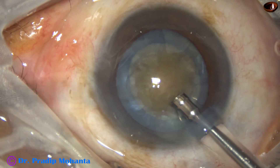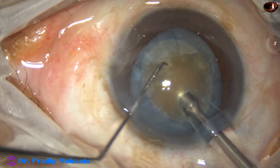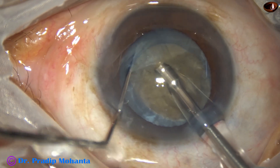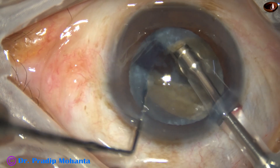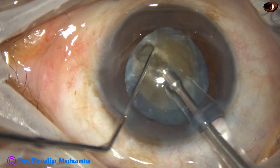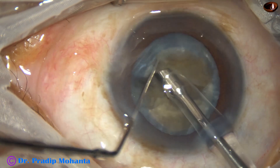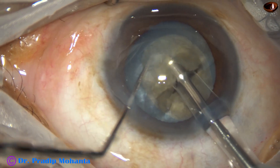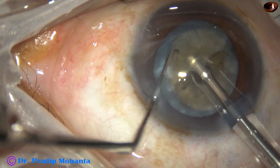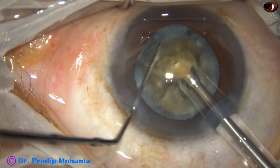Watch my submarine chop technique. The tip of the needle is buried in the substance of the nucleus. It goes through the substance of the nucleus towards the opposite equator as a submarine goes underwater. Now use the chopper to make a crack, then rotate the nucleus 180 degrees. Come to the other side, sculpt once or twice, go to a deeper plane, hold the hemi-nucleus, and with the hook-like Mahanta's chopper, separate the two hemi-nuclei completely. One hemi-nucleus has been subdivided into two fragments and this is the other hemi-nucleus — so we have four fragments in less than one minute.